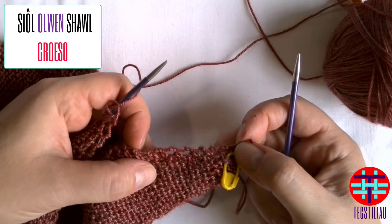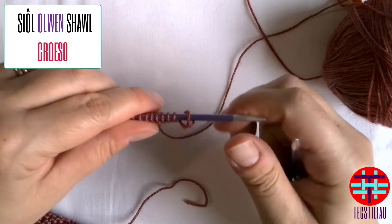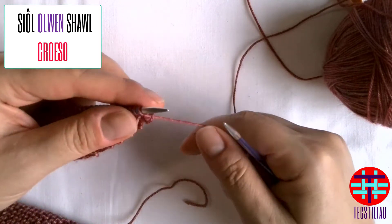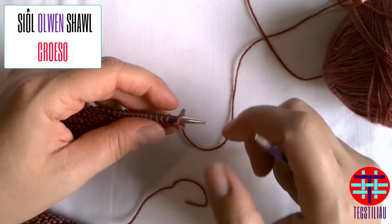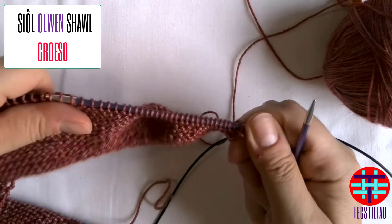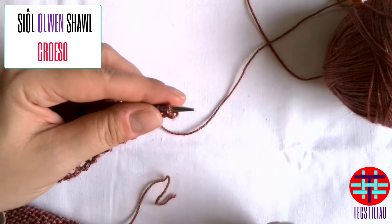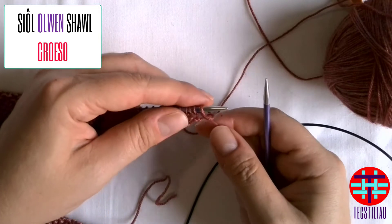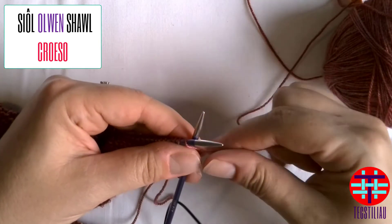I'm going to go over the increase and the decrease for this first section. The increase is a knit front back — KFB — you will see it in the knitting instructions, and it's quite simple if you know how to knit. The other stitch you're mainly using in this section is just a knit stitch to develop your initial triangle for your shawl. The first stitch of the row is always a knit to get you on track.